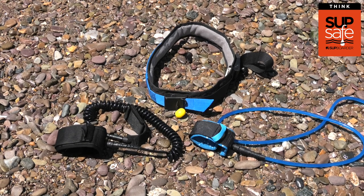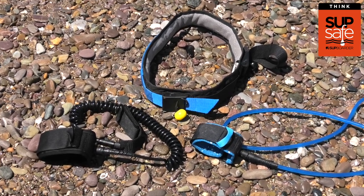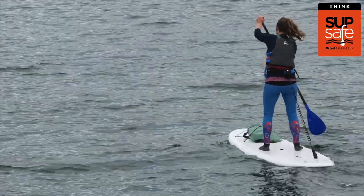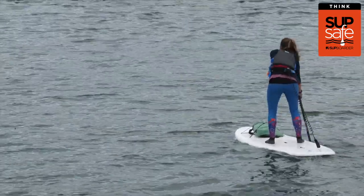If you haven't already watched our SUPSafe video all about leashes, you'll find out which leash best suits your type of paddling. Wearing a leash and having the correct attachment system to your body is a must.